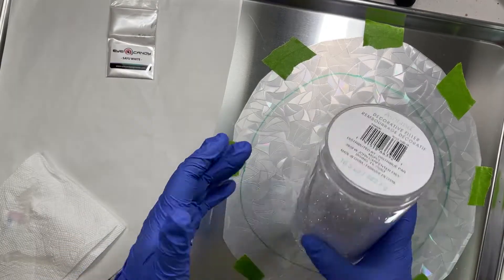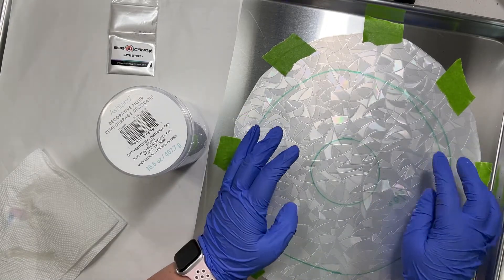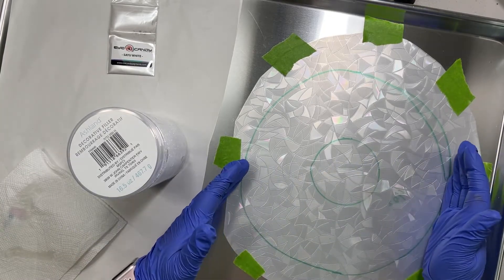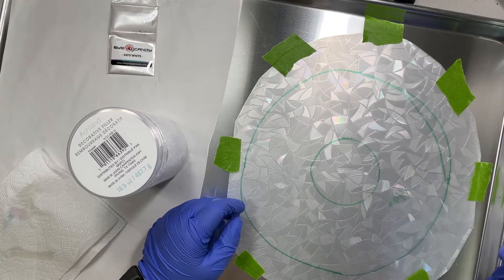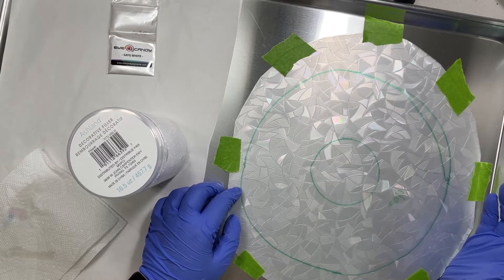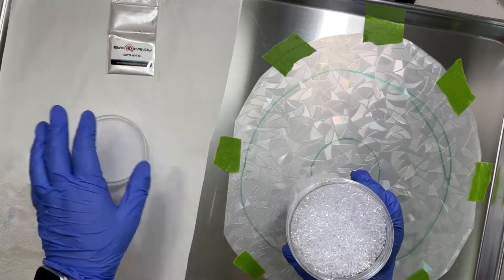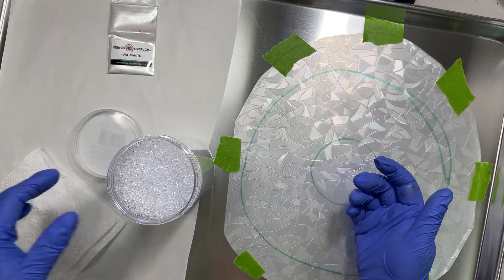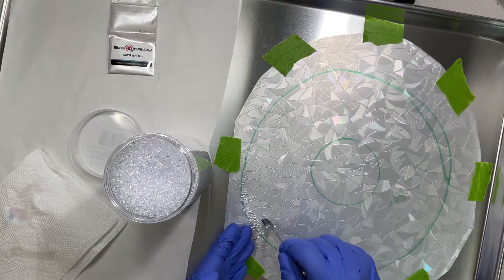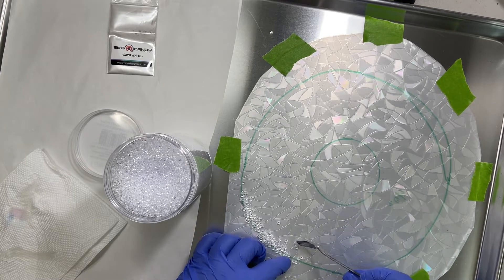I'm using these beads as edging, and they're going to act as a dam to help keep the resin in place. If you don't want any kind of edge you have to wait till your resin is pretty thick before pouring because it's going to spread. You could also take some silicone caulking and make a dam around the edge, but then you'll have irregular rough edges that would be hard to sand. I always use something like this around the edge. You could also pour a small resin edge, let it harden, and then pour the inside design. I'm sure there's more than one way to do this, but this is how I do it.